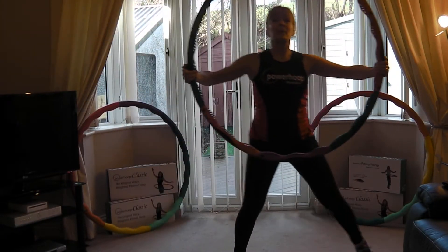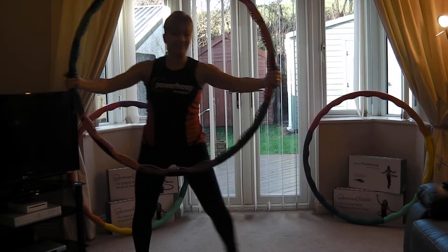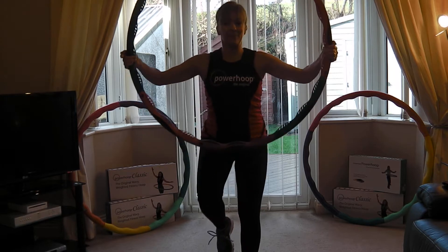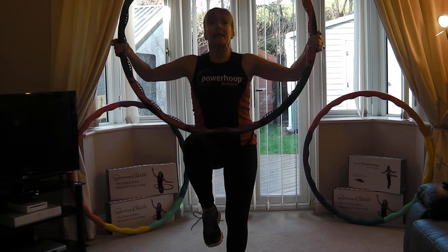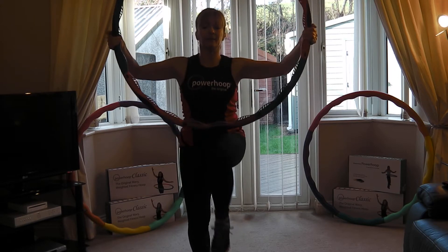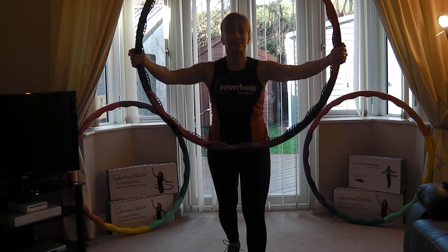Breathe! Keep your elbows high, keep your shoulders back and down. Single step down, single step, knee step, knee. Now you can add a little pump into that hoop if you want to. Well done, keep going — we're gonna get ready for that hip action.